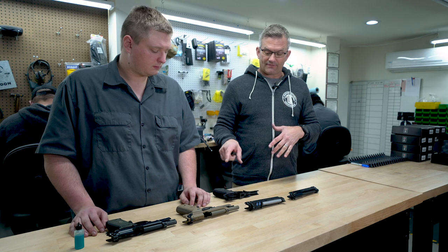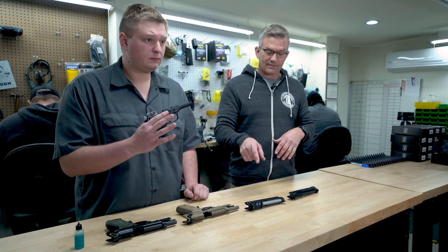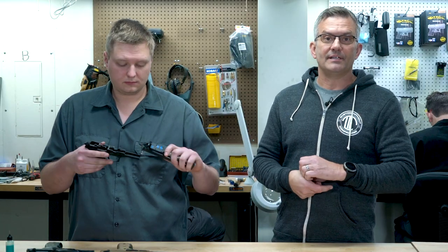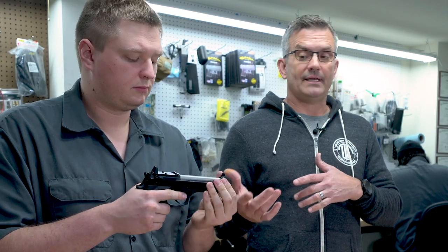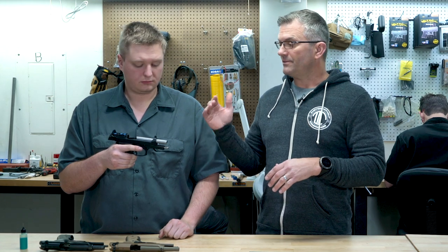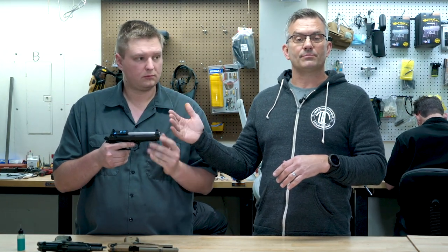We also have an M9 frame — an old 92FS frame — and we're going to put the same slide on there that we had on the Brigadier Tactical. This gun has a little bit of slop in the slide to frame fit, but that doesn't mean it's not going to shoot well. The locking block and the barrel fit really well between the breech face and locking block lugs on the slide, and this gun's probably a tack driver.